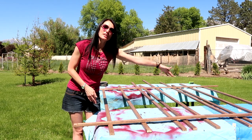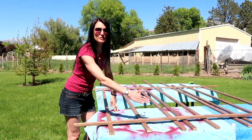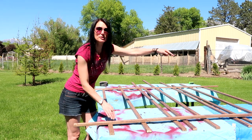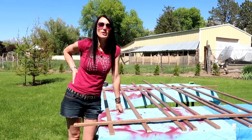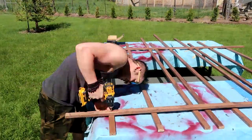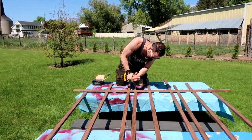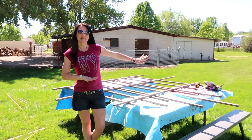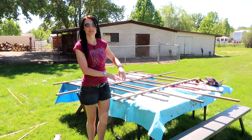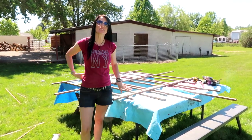Now that we have the vertical ones laid out the way we want, we're putting the horizontal ones on — one at the top and one at the bottom. We're going to put some screws in to anchor it, then add the other horizontal ones. Once the design is laid out on the table and the main ones are anchored, we'll move the whole thing to the grass and finish putting in the screws.